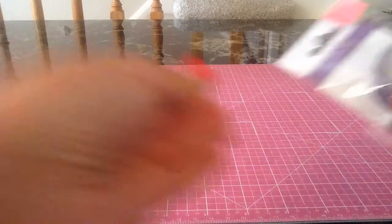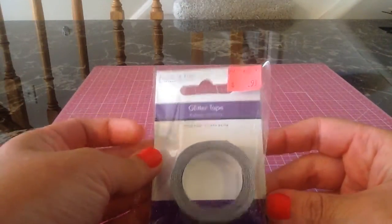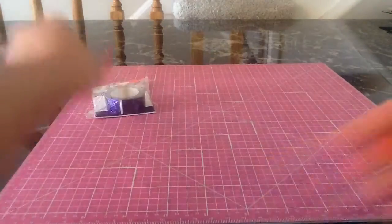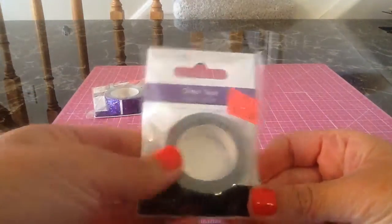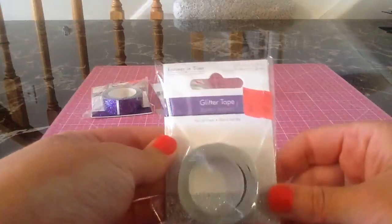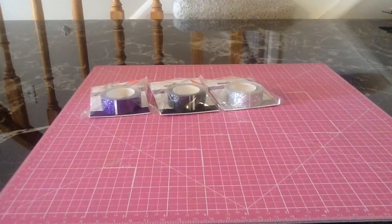I'll start with the glittery tape he found. This is the brand Forever in Time, and it's a purple glitter tape, and that was 99 cents. He also found one of those in black, and it's glittery too. And he found a silver one. I think those were the only glitter ones that they had there, but I'll definitely be going soon to see if they have more.